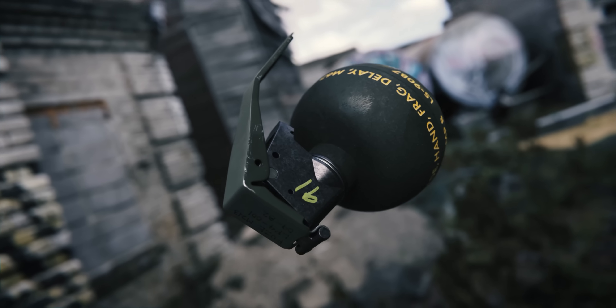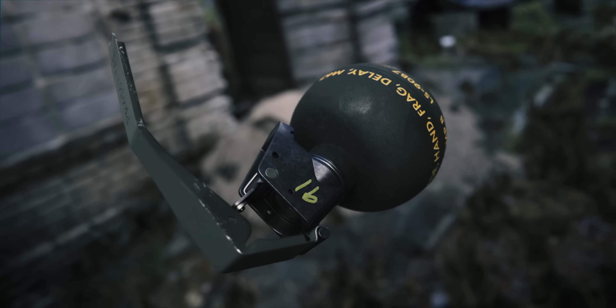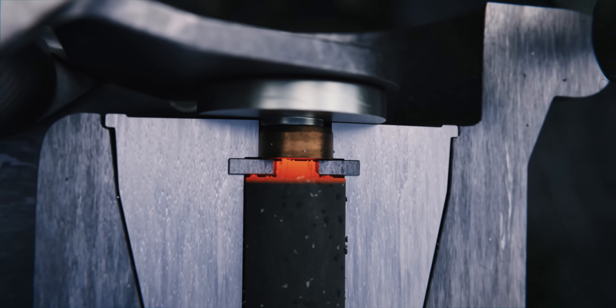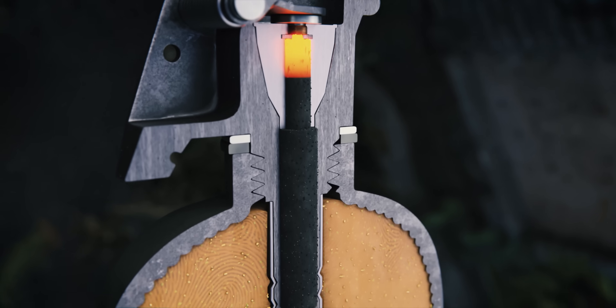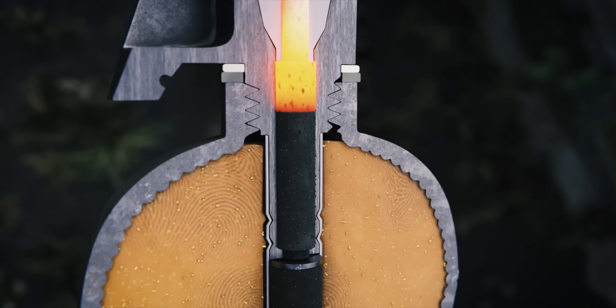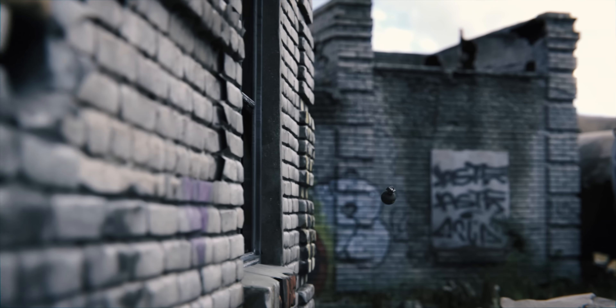When the grenade is thrown, the spring-loaded striker assembly ejects the spoon, rotating until it strikes the percussion cap. The ignition from the percussion cap lights the fuse, a small tube containing a delay element, usually a combustible powder or pyrotechnic composition. This delays the explosion for about 4 to 5 seconds, burning at a controlled rate towards the detonator. When the fuse reaches the detonator, it causes the chemical to explode.